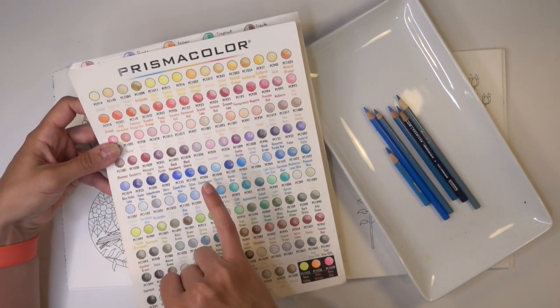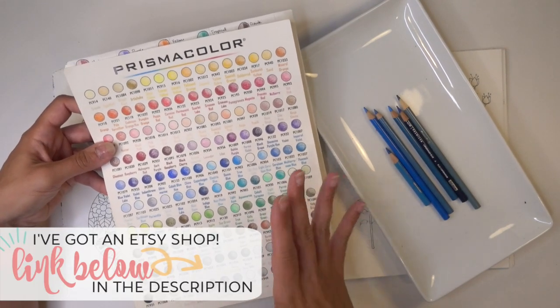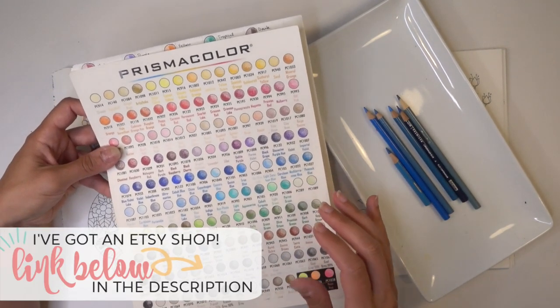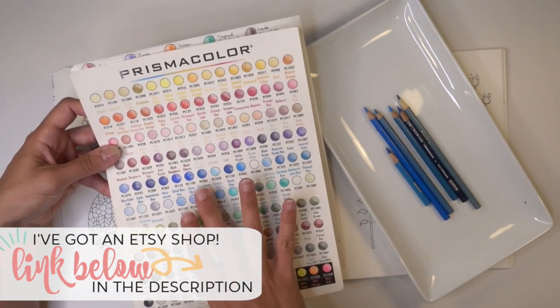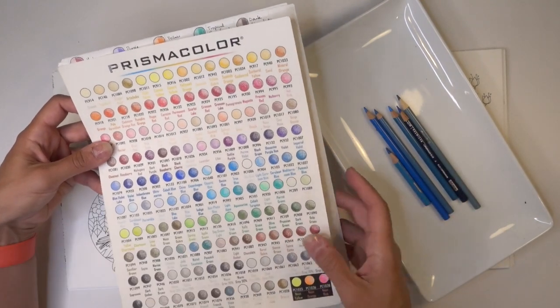I've found that the Blue Jay is kind of a purpley blue, so I'm going to have to figure out how to really convey that. This is the range that I pulled, and if I need any more colors I can always grab them.